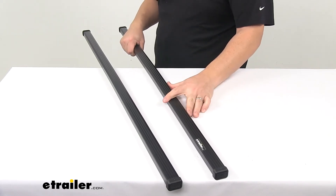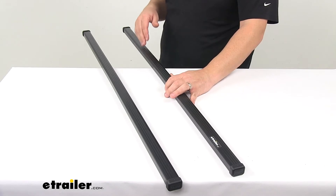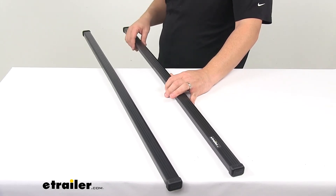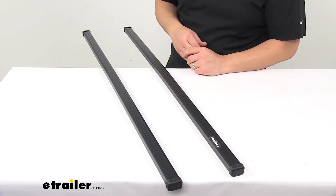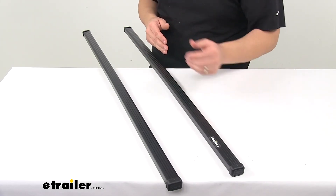When it comes to crossbar weight capacity, we're looking at 220 pounds. Steel construction — they're very strong and durable. They measure an inch and a quarter wide, that's front to back, by seven-eighths of an inch tall, that's top to bottom.